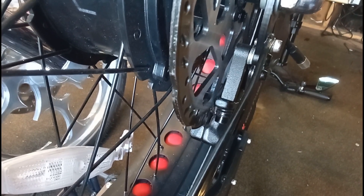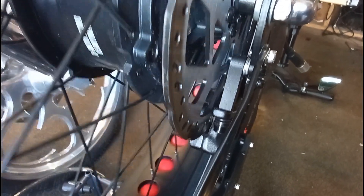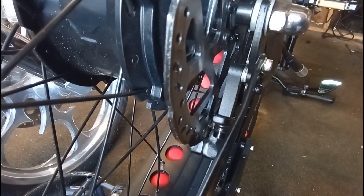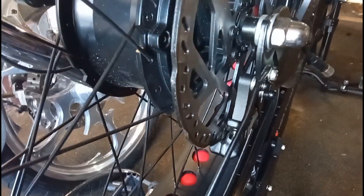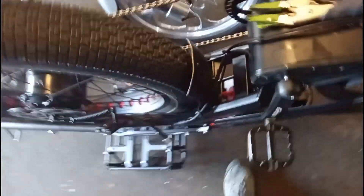I think since there was a lot of friction, it was putting too much strain on the motor to spin it from the very beginning, and the motor sensed that and shut the power off — that's all I think the problem was. It was even hard to pedal it before, but now it's easy to pedal.